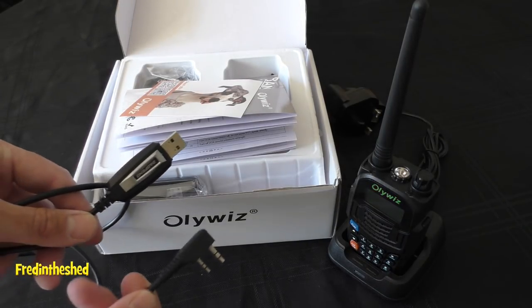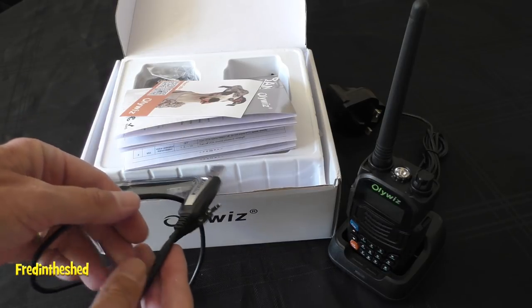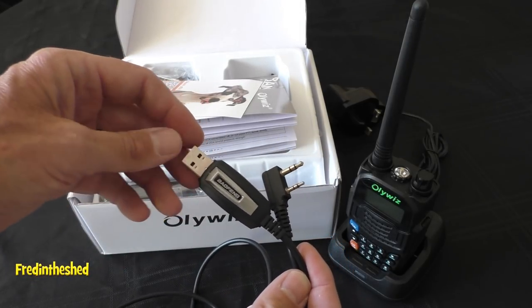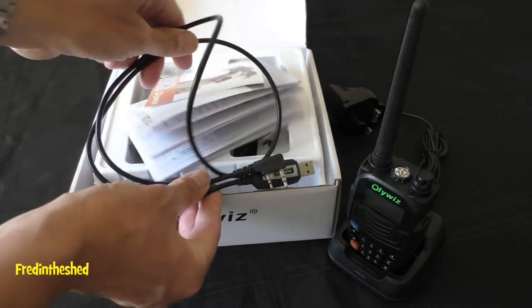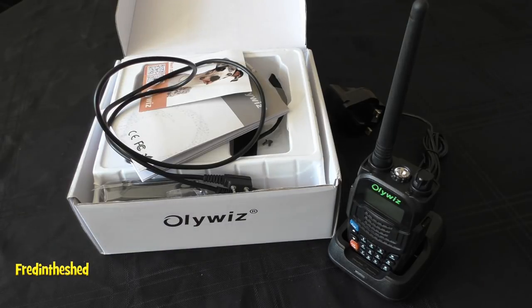Unfortunately, the radio does not come with a USB programming lead. The good news is that because it has a Kenwood jack on the side, you can use Baofeng-compatible leads, found cheaply on eBay or Amazon. I'd always recommend getting a genuine Baofeng lead — pay a couple of pounds more — as it will work first time. I'll leave a link in the description to the lead I'm using, which worked absolutely no problem with the Oliwiz software.